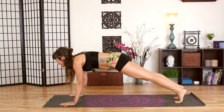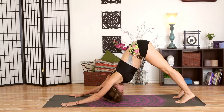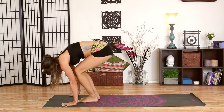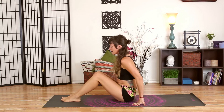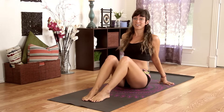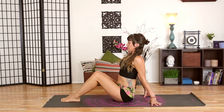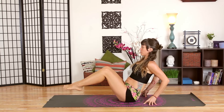Come back to your downward facing dog and take a moment to stretch, opening through your chest and shoulders. Then walk your feet forward and come all the way down to sit on the floor. Bring your feet in front of you a few inches and your fingertips back behind you. Press your hands down into the floor to lift your chest up and lengthen through your spine. Rock back on your hips so your feet come away from the floor.